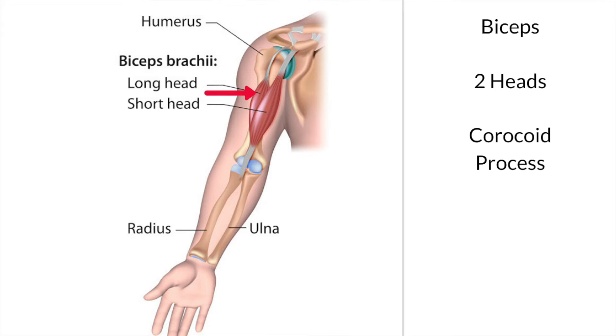The long head is quite fascinating. It runs up through a groove, then enters into the shoulder joint, runs over the top of the head of the humerus, and attaches into the top of the glenoid fossa, which is the little cup that the shoulder rotates in. There are only two tendons in the body that run inside a joint.